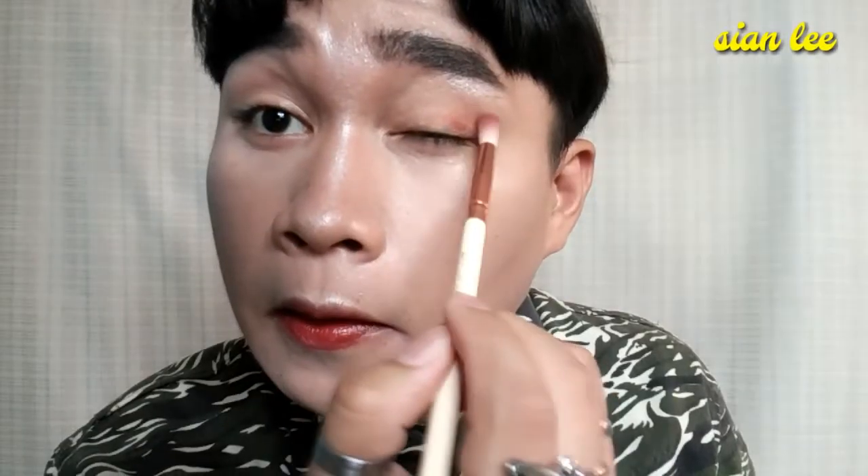Let's hop on this amber shade for the transition color. Oh, I hate this primer — I just hate it. It doesn't hide well. The other side is kind of patchy too.